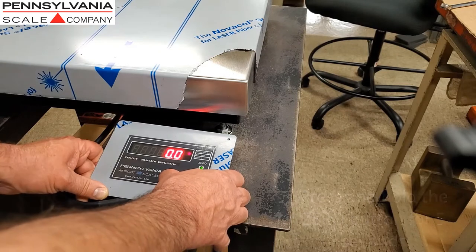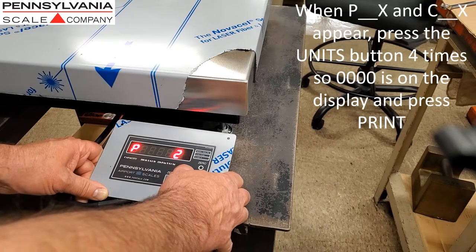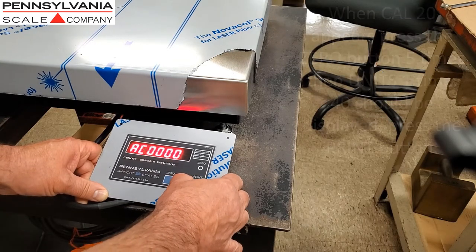To access calibration, press and hold the 0 button for approximately 5 seconds. When the P number and C number appear, press the Units button 4 times so that 0000 is on the display, and press Print.